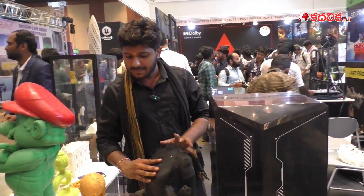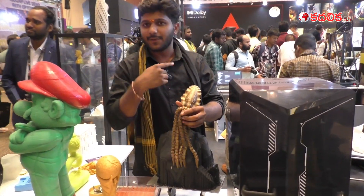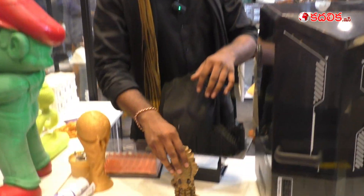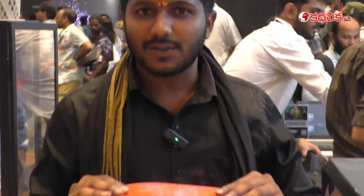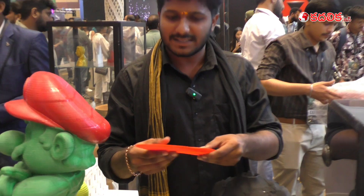This is also printed in the FDM machine — that is a fused deposition machine. We also have a flexible kind of material called TPU, which we can use for shoe soles and other such things.